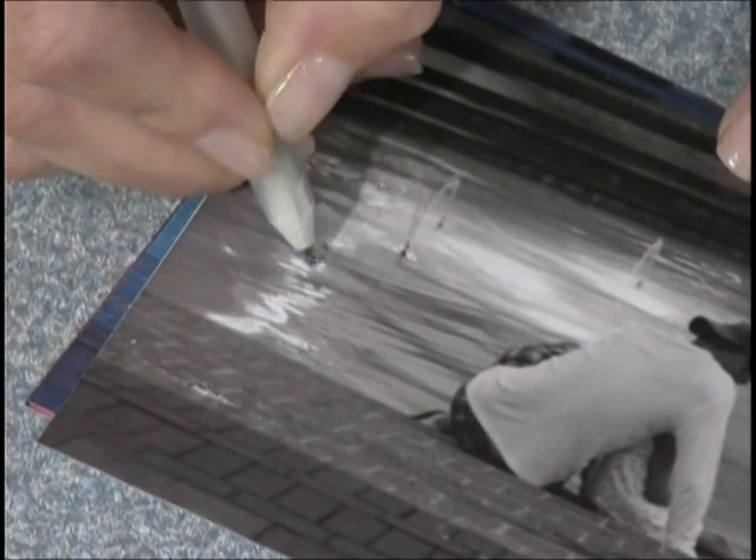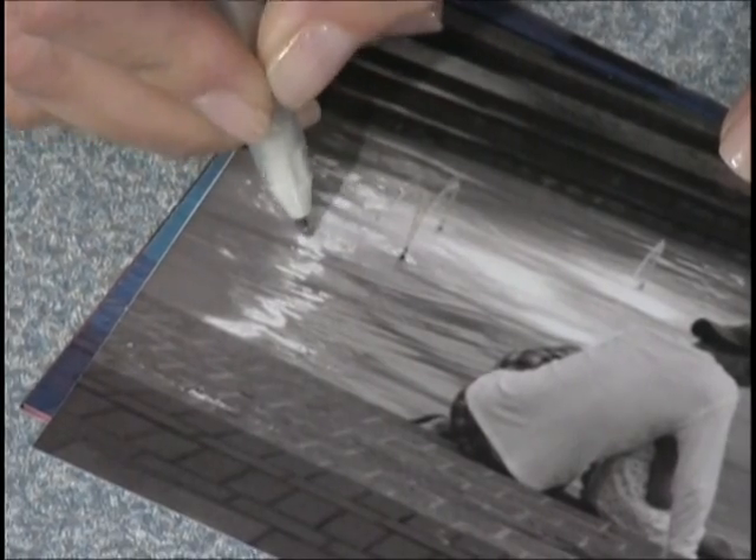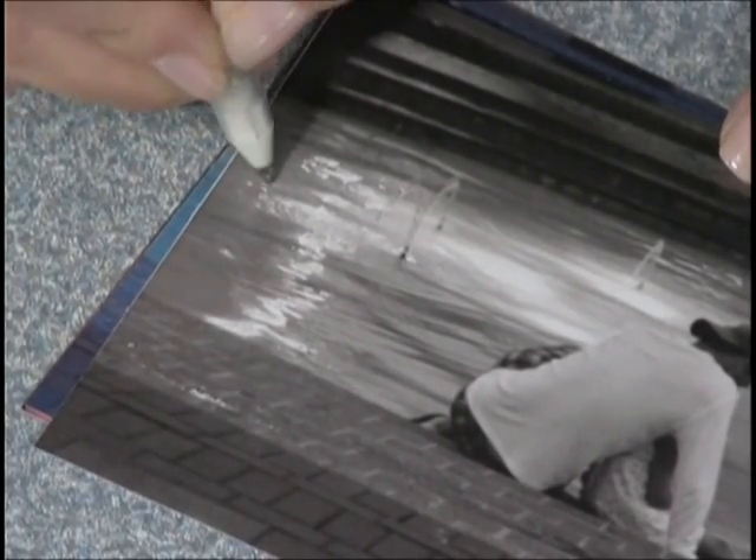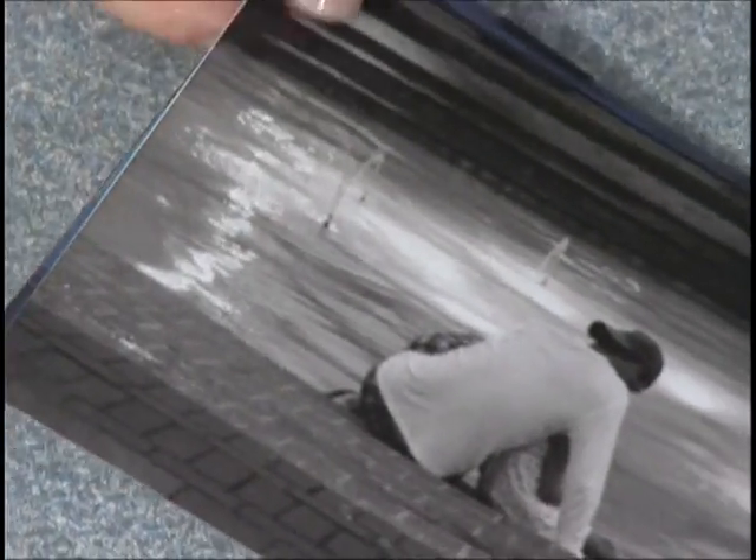This is great because we can go back to those old photographs. So pull out those old scrapbooks and anywhere that you feel you need just a little bit of va-va-voom, a little facelift for it, just continue to add a little sparkle.